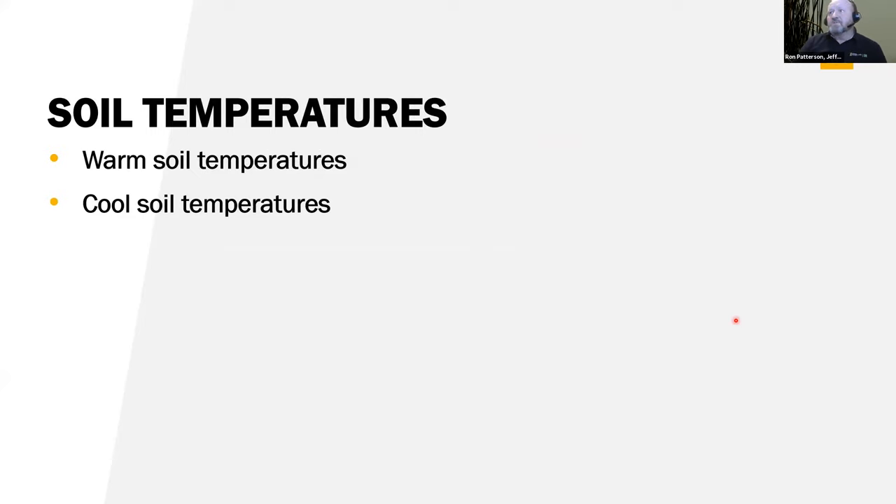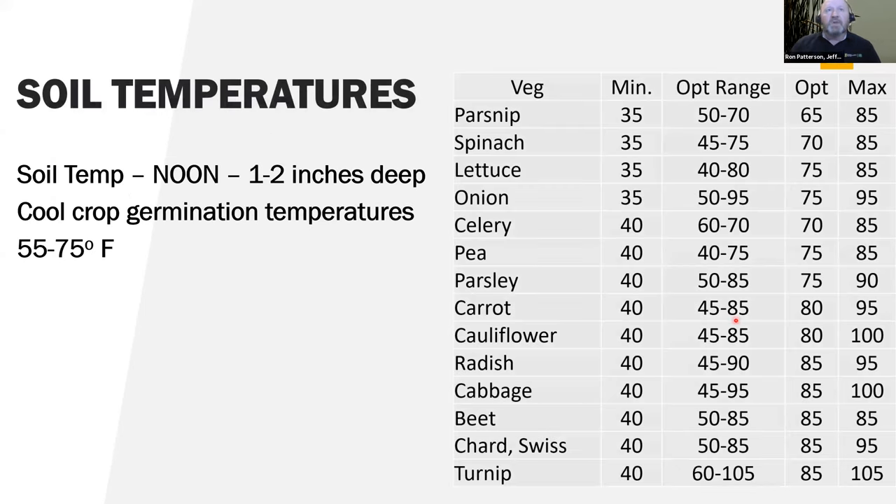For soil temperatures, we want to warm the soils — or maybe even cool them. Just like ambient temperatures, you have a minimum soil temperature for cool season crops. They'll start germinating at cool temperatures of 35 to 40 degrees, but they germinate a lot more evenly if you get into the optimum range. When soil temperatures get too hot, they won't germinate. For most cool season crops, the optimum germination range is typically between 45 or 50 degrees and up to 80 or 85 degrees — that's for germination, not air temperature.